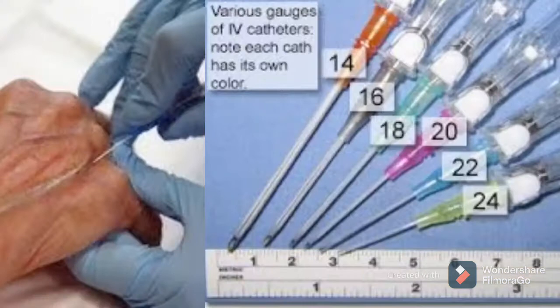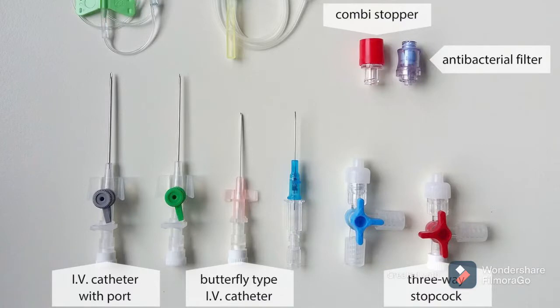Hi everyone, welcome to Nursing with CG. In this video you're going to learn about how to place an IV. The first step is the selection of the catheter, which is based on the patient's age, size, and the purpose of the placement.